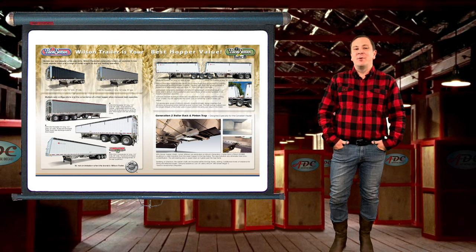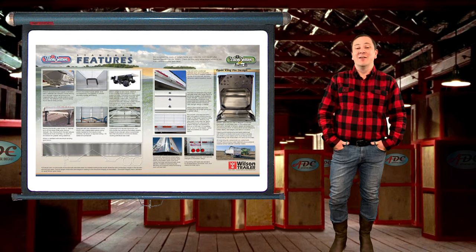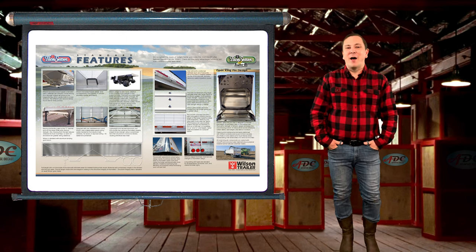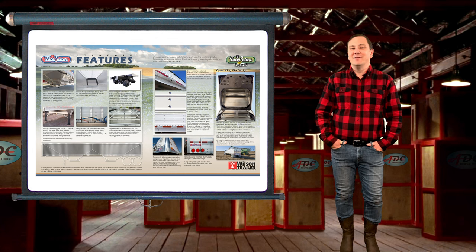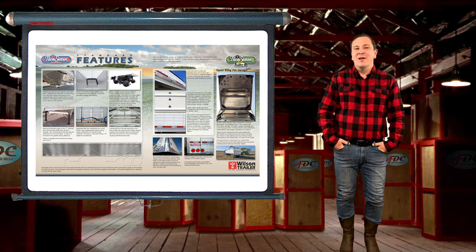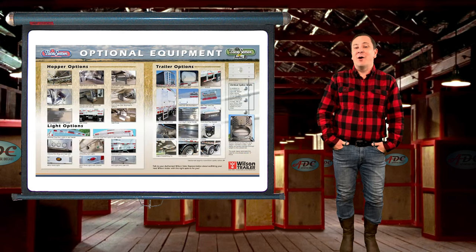The two hoppers are divided equally by a hopper center divider, not only making unloading easier but also making weight distribution easier. The hopper traps are 27 inches by 31 inches for faster unloading. Each trap is opened and closed mechanically using rollers and twin sets of flexible belts with a removable crank on the driver's side — these are the famous roller traps and the industry's finest trap opener.